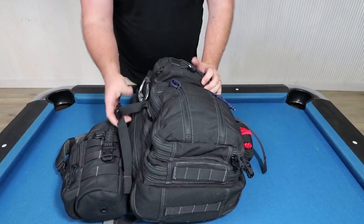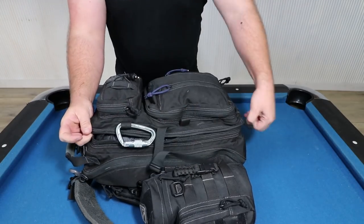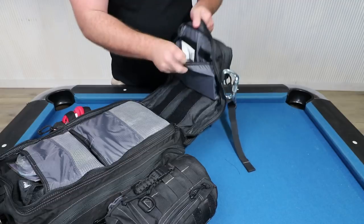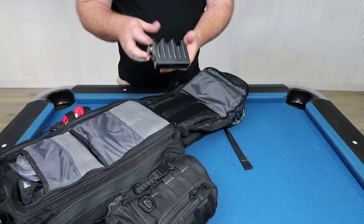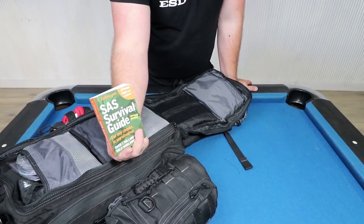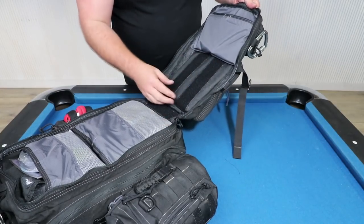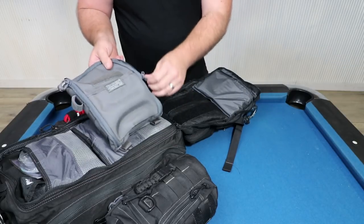Getting into the main section there are just these two little compression straps. There are two main pockets, and in the first one there are all these velcro breathable pouches. Up in this end there's a small stove with fuel tablets as well as one of these small SAS survival guides — there's a fair bit of information in there if you needed it. There's also room on the top panel with velcro to attach VanQuest pouches.